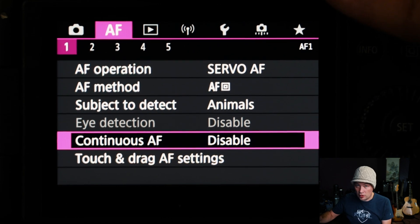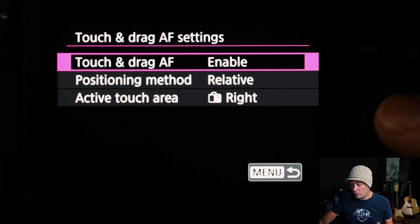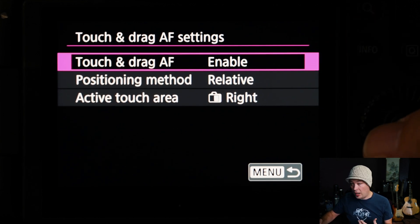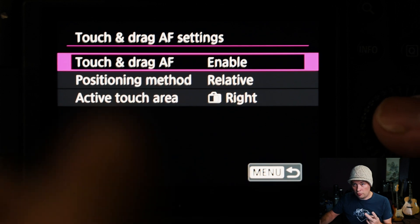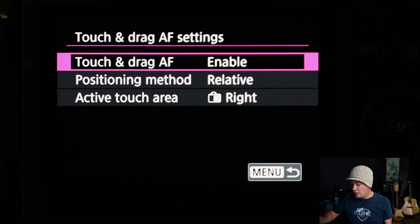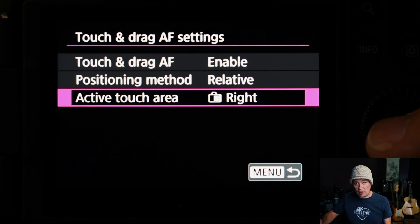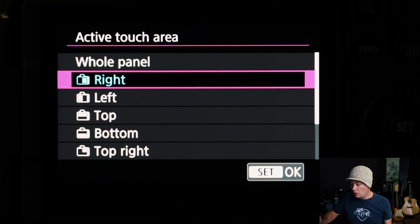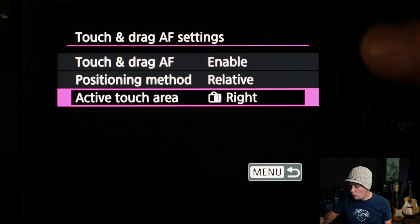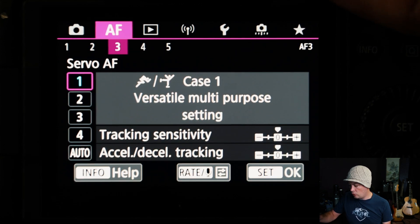Continuous AF is disabled — we don't want that on because it's a serious battery drainer and we don't need it for wildlife. For Touch and Drag settings, this is pretty important if you like to use your thumb. If you've ever used the EOS R, I do enable this.